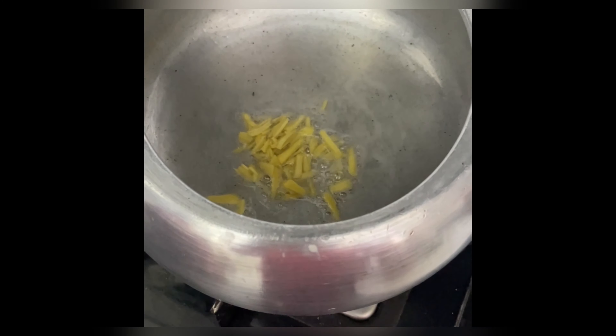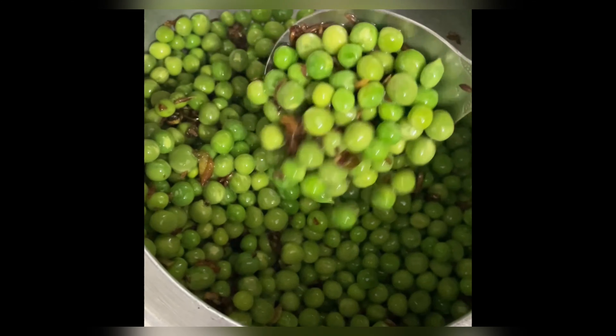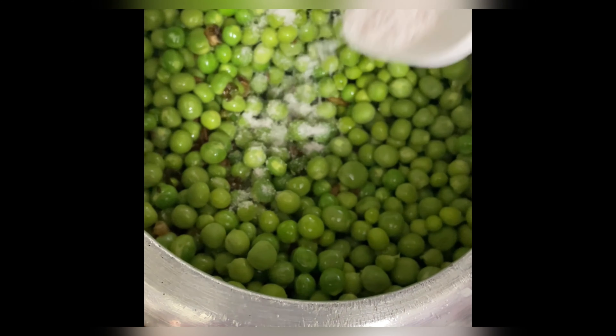I added garlic, cumin seeds, and green chilies. After cooking it, I added the muttas. After stirring it, I added 1 tsp of salt and 1 tsp of crushed black pepper.